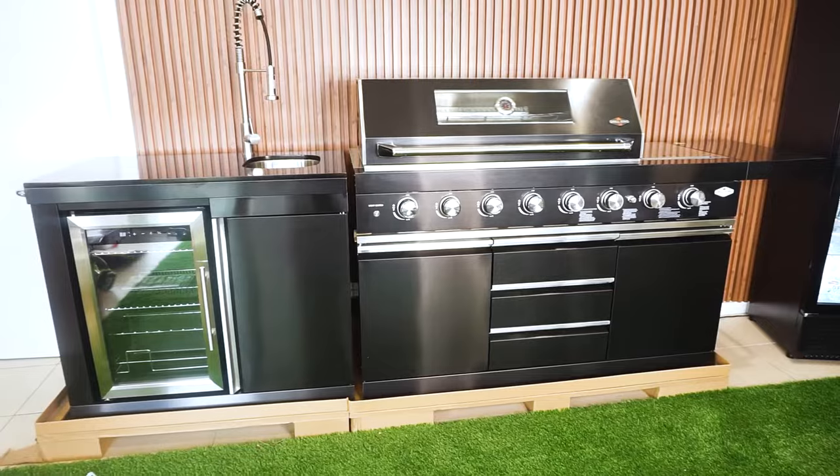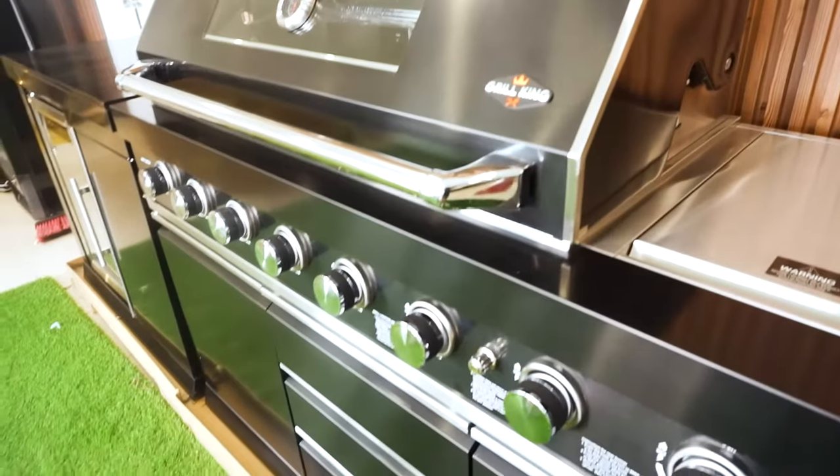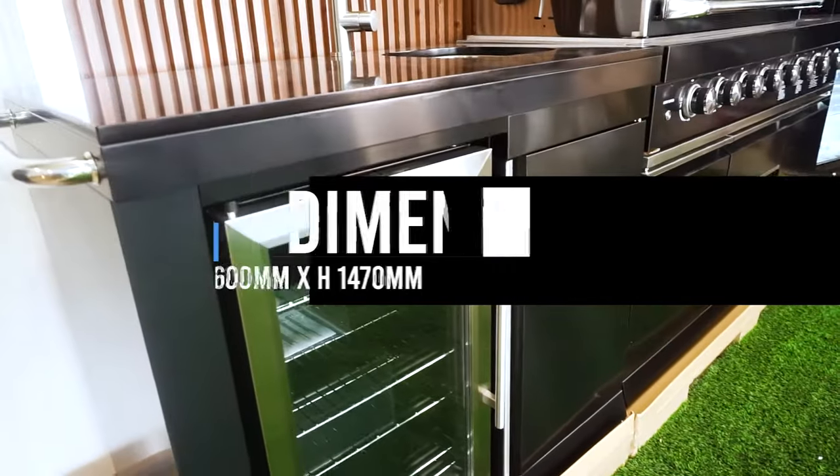The Grill King Outdoor BBQ Kitchen features a 6-burner BBQ and comes complete with a sink module and a handy storage module.